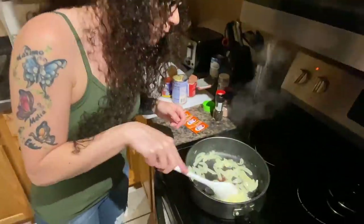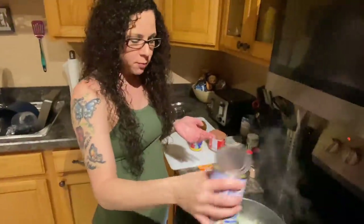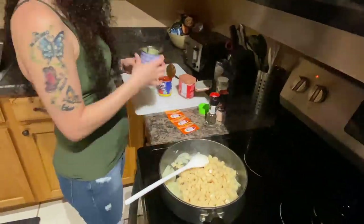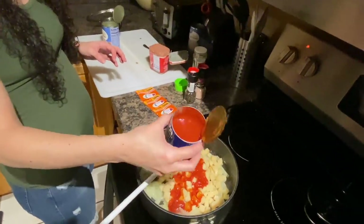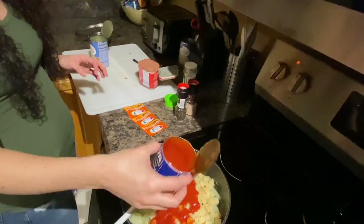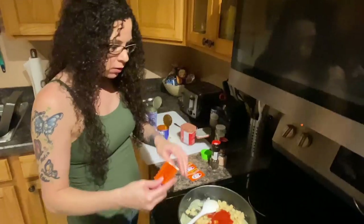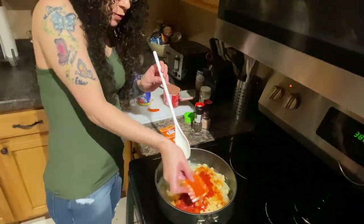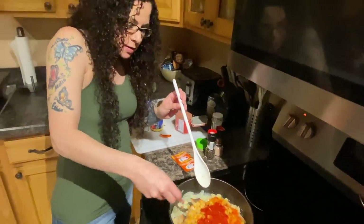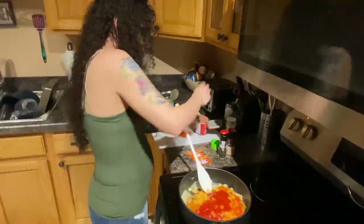The onions are ready — took forever but they're there. The first thing I'm gonna do is pour the potatoes in and then pour some tomato sauce in — pour more in. Then I'm gonna take a packet of Sazón and sprinkle that all on top evenly, getting it all in the edges. And then you mix all that together.